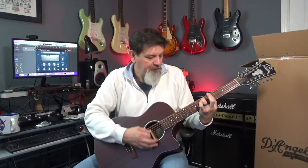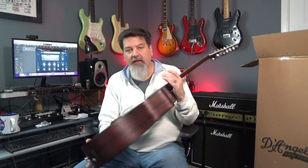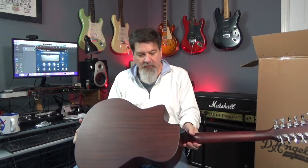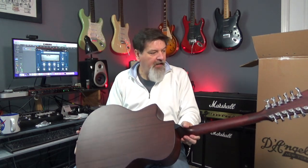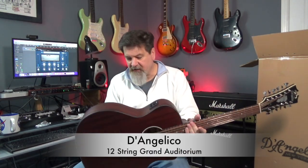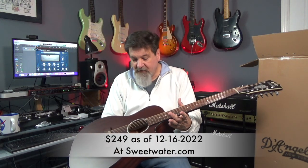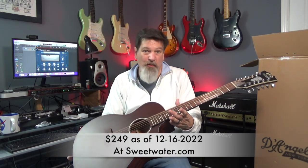I'll be doing a full review of this at some point, but just out of the box this is pretty good for the price. I'll go through and do a review and play it hooked up to my computer and different amps so you can get an idea of what it's really gonna sound like. This is on Sweetwater right now as of this taping for $249.